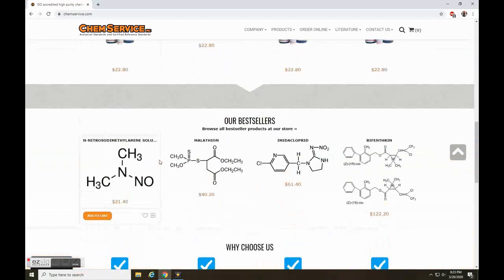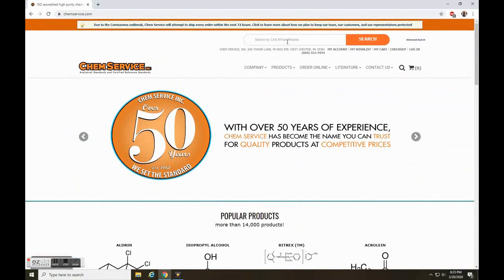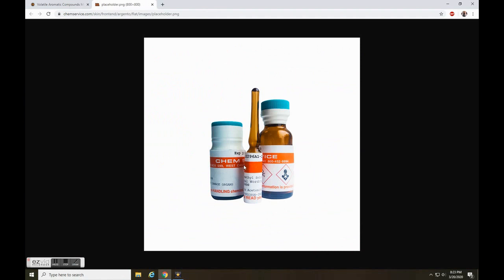In order to get valid quantitative analysis, I ordered three standards of one milliliter each for volatile analytes from Chem Service.